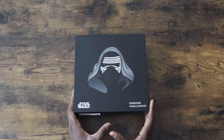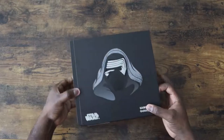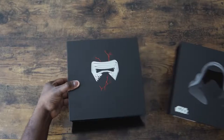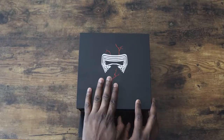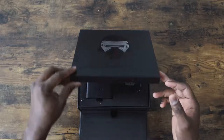Jumping in. Looks really nice — black. I like the theme in here. It says, 'I will show you the dark side.' Nice cracked Kylo Ren helmet. Let's open this bad boy up.